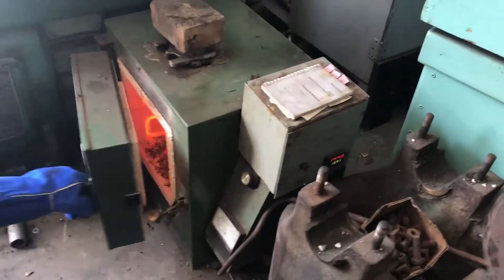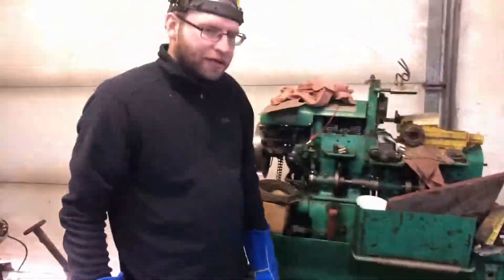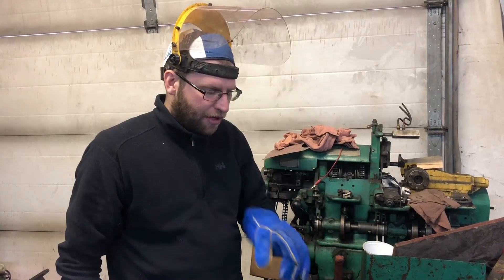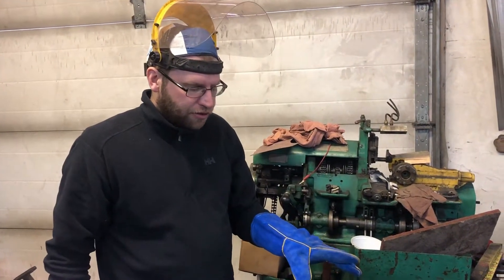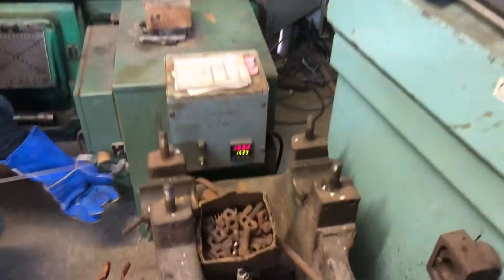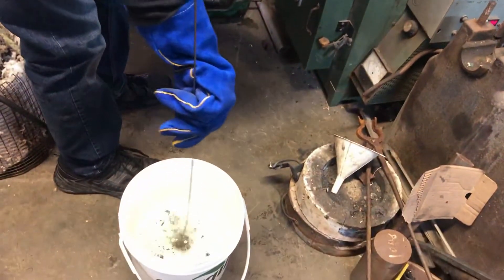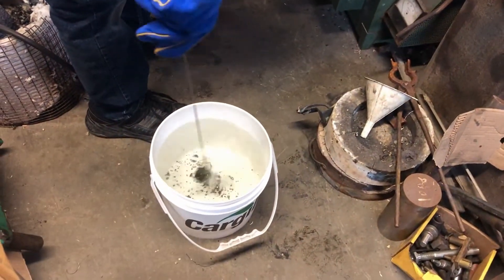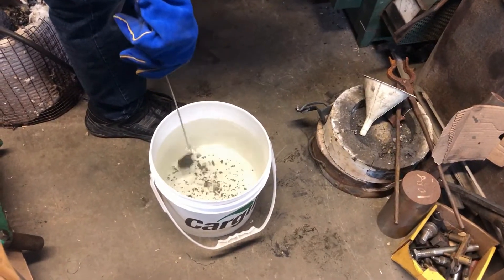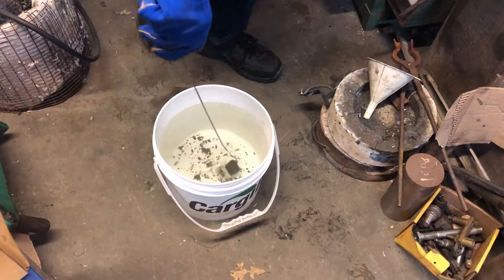We've done three repeated heat cycles back into the hardening compound. Now we're getting ready to quench — we've got it back up to just under 1600 degrees. We have nice cool clean water to quench it in. We'll try to do a figure-eight pattern, up and down, up and down — don't break the surface. You can see it knocking some of the scale and old remnants of the hardening compound off.